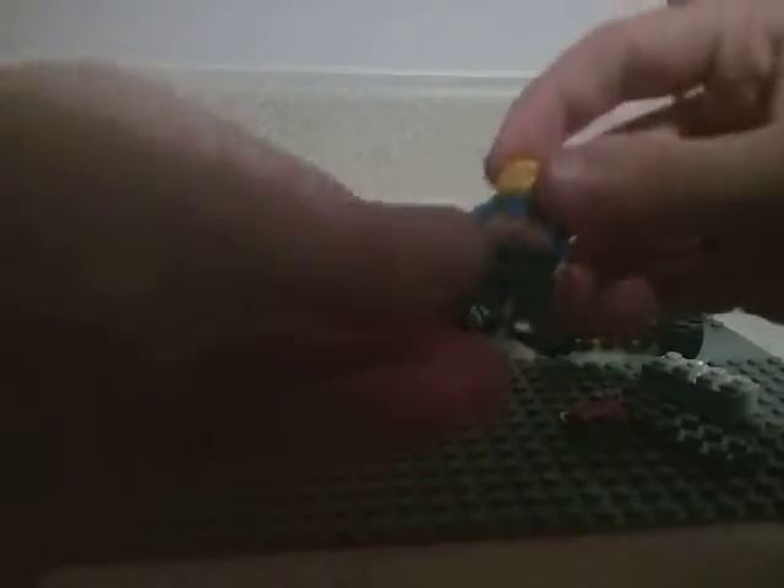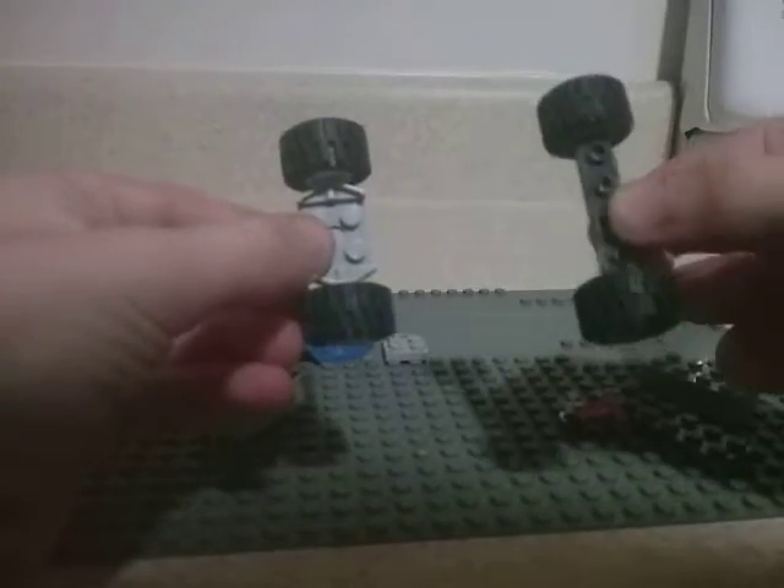So from scratch, I just built this little Lego guy. You don't have to build him, but first you're going to need these two different types of wheels. You're going to need this one and this one — the normal, standard one. You can usually buy a car Lego set and get these.